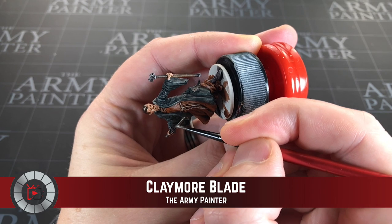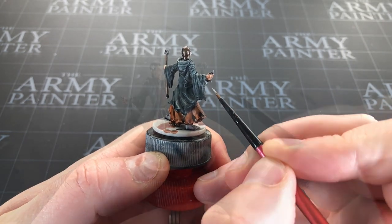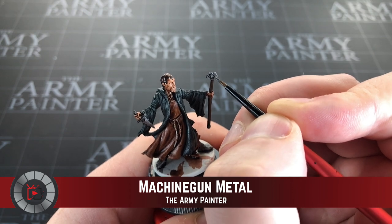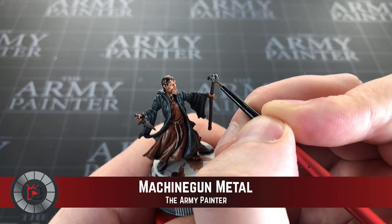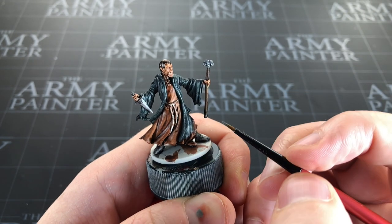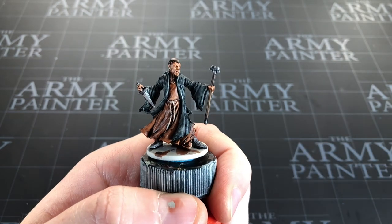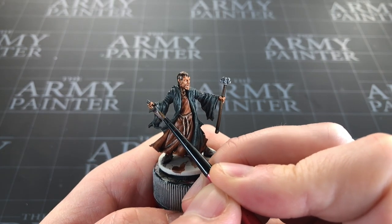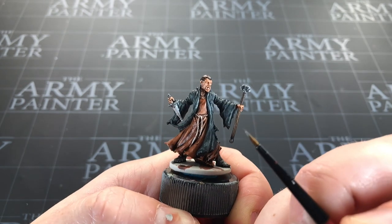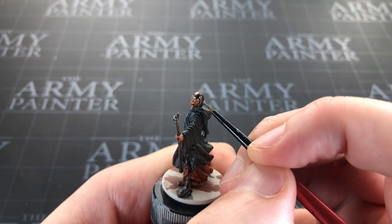For Morgan's dagger I'm using Army Painter Claymore Blade shining silver — their brightest silver — to shine up that blade. The last metallic is Army Painter Machine Gun Metal, to highlight up the darker silver bits: the areas I based with Basilicum Gray. That gives a really nice base coat and then just some edge highlighting on the raised details to pop out the staff, the ball at the top, and the pommel and hilt of the dagger. I'll also use a smidge of Machine Gun Metal to catch the sharp edges of his helmet.